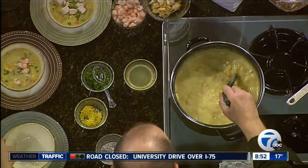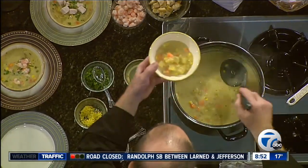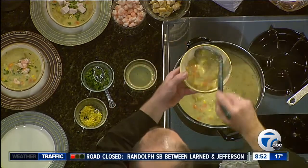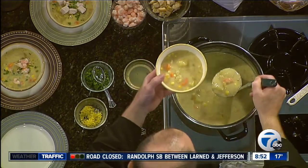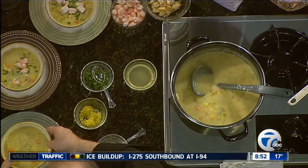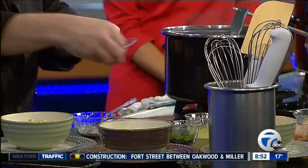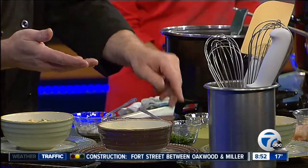We're going to plate some up. We'll put some right in this bowl — potato and corn chowder. We have different toppings: shrimp, smoked turkey, or chicken, and those go right on top. Lemon zest for color and always fresh parsley. Potato and corn chowder — it smells incredible. This is perfect comfort food.